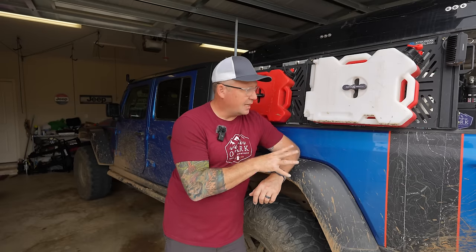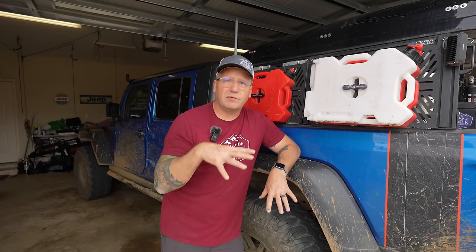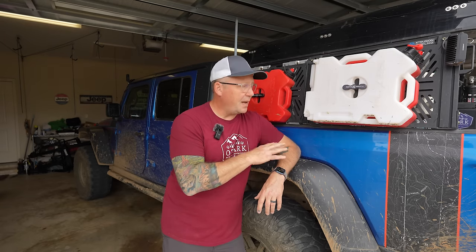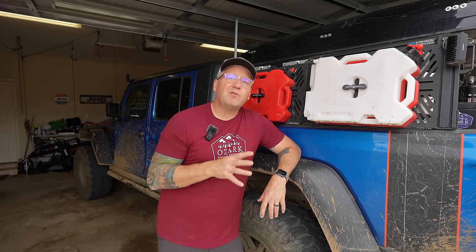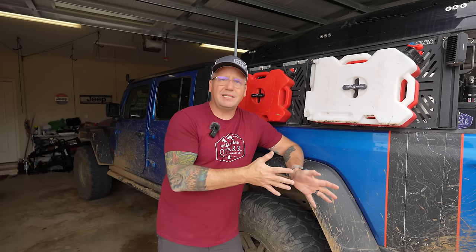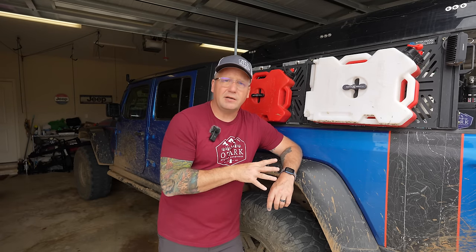First on the list is the Gladiator itself. When I bought this in May of 2021, almost a year and a half ago, it cost just over $60,000. Specking out a 2023 Gladiator with the exact same build comes to just over $64,000. The fact that the exact same Gladiator has gone from $60,000 to $64,000 in a year and a half is surprising to me — that's a pretty significant bump with no change at all. So there's a $4,000 increase right there just in the cost of the Gladiator.